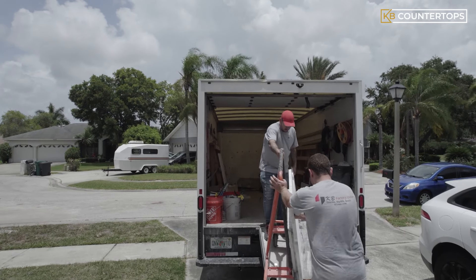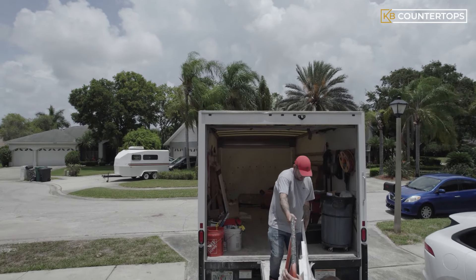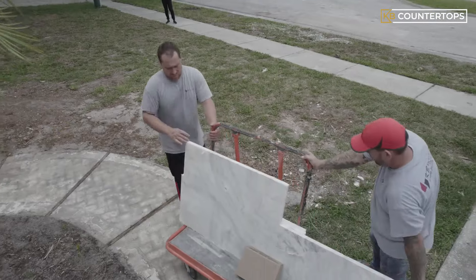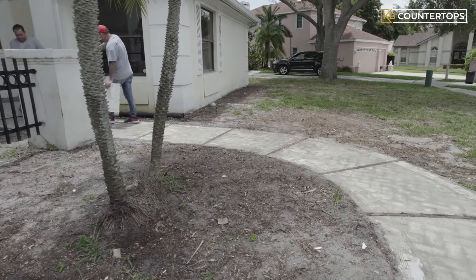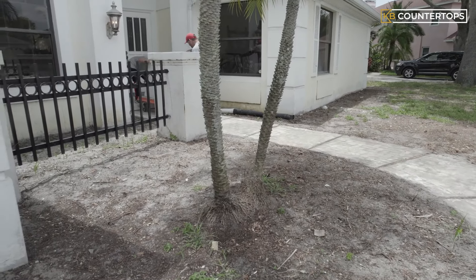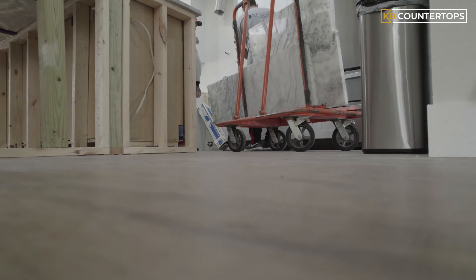Our team of expert installers carefully bring the cut and fabricated pieces of the backsplash from our warehouse to the job site to begin installation. A full high backsplash is usually installed after the countertop has been installed first, because it has to sit on top of the installed countertop.